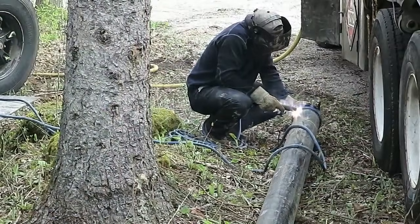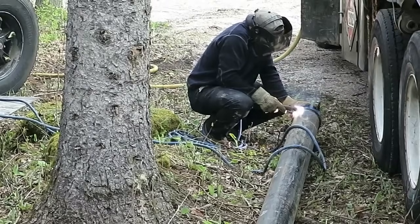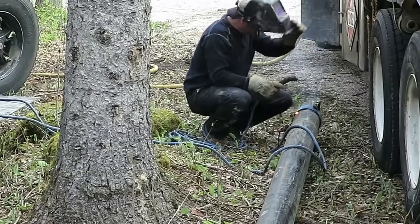This metal pipe is the casing, which sticks up above the ground and keeps groundwater out. The welder is applying a nameplate which is unique to our well.